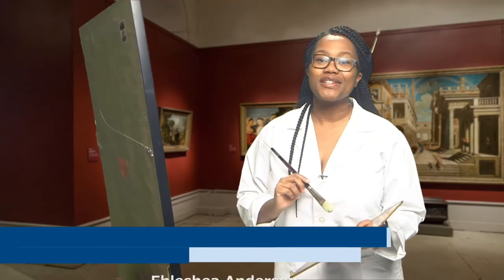Hello, everyone. Welcome to the Art Report. Today we will be talking about art.